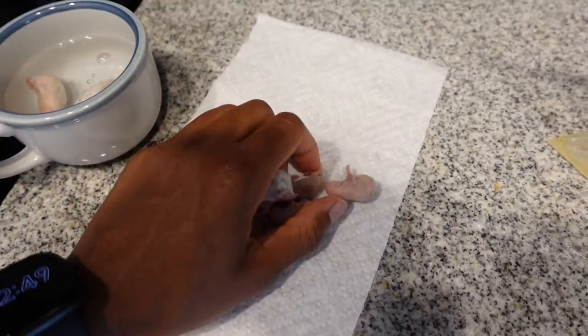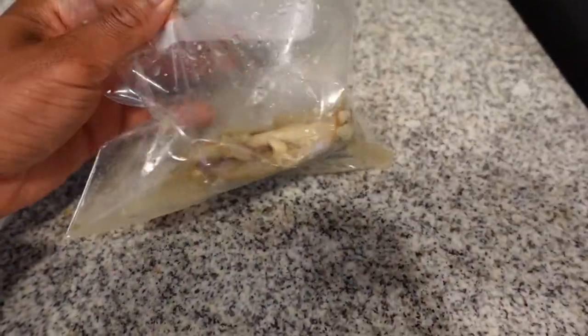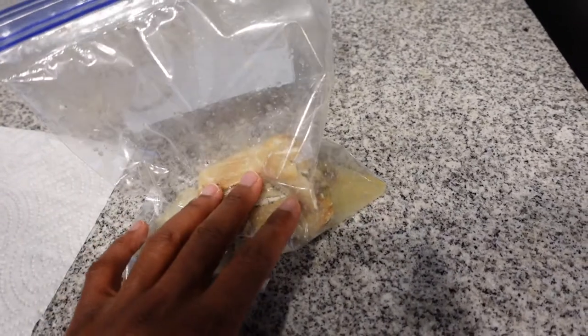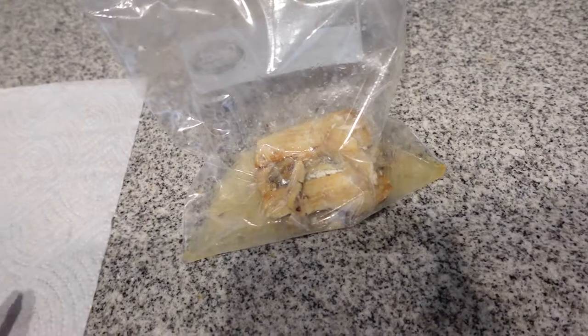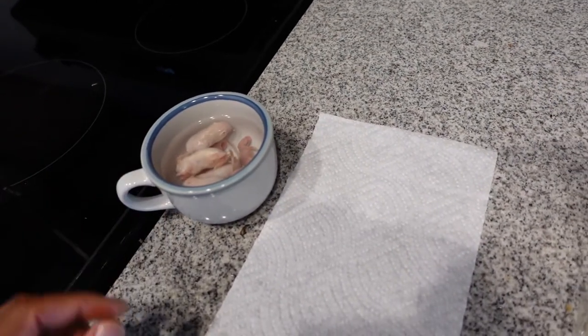Now that my water is warm, the mice go in there to defrost. I also got a fresh bag of sardines — just opened up the can — for the snakes that like scented pinkies. We'll let those defrost and then get to these snakes.